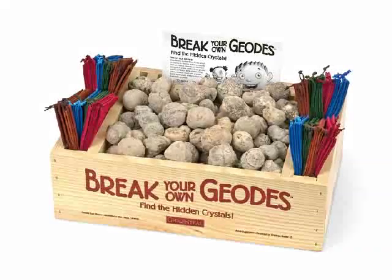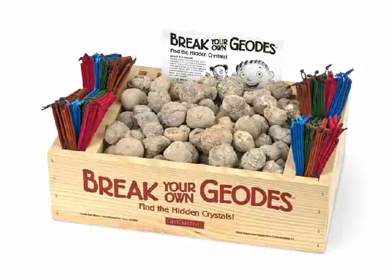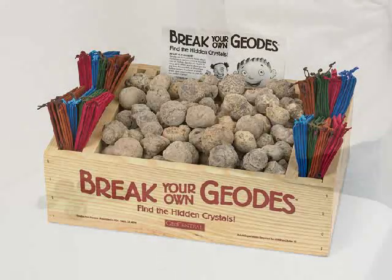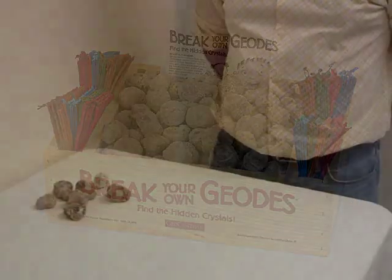Today we are going to show you the best way to crack open your geode cleanly and safely. Break Your Own Geodes are recommended for children 8 years and up, and we suggest they should always be done under adult supervision.